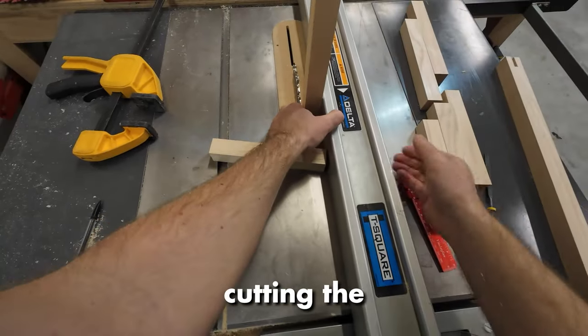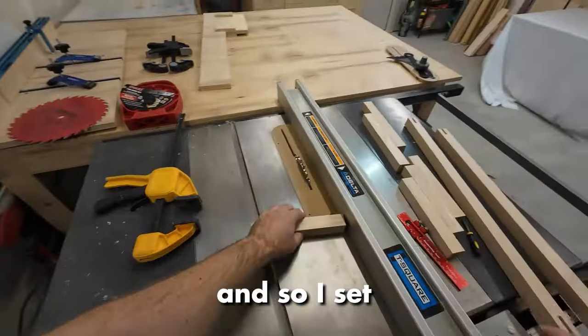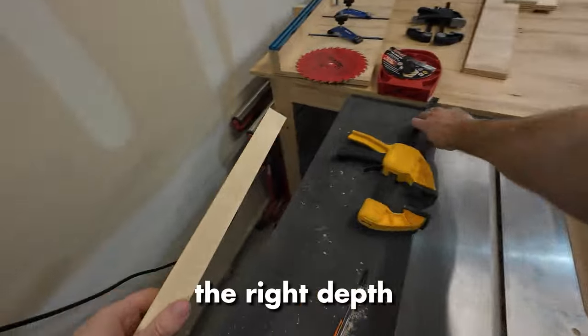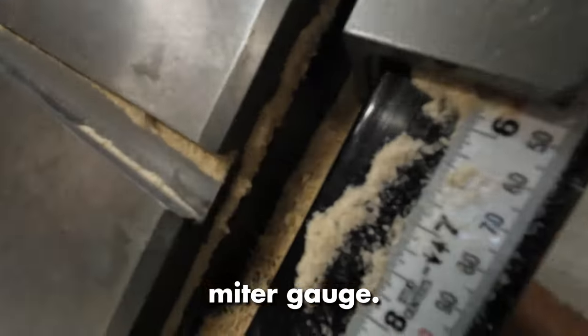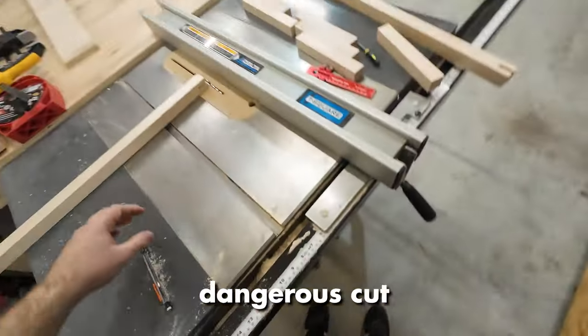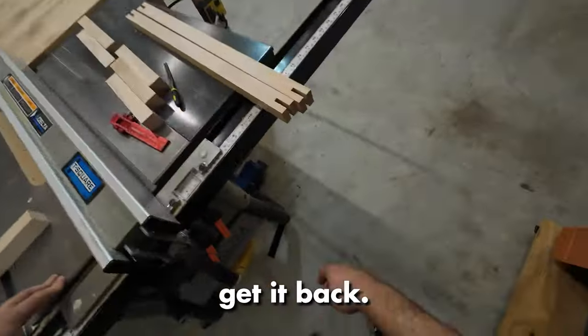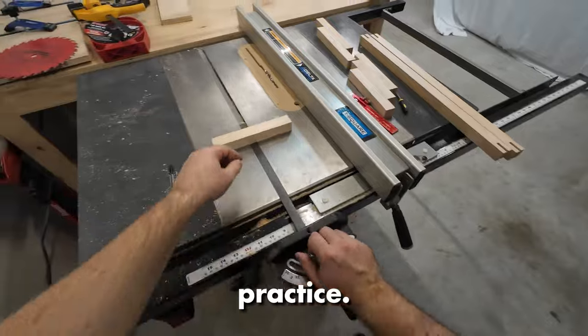Now I'm cutting the tongue that's going to be sticking into those grooves that I previously cut. I set my dado blades to the right depth on the table saw and just run it through using the fence and the miter gauge. I can do this because I'm not going all the way through. This would normally be a very dangerous cut if you were to use both and go all the way through — definitely get kickback. But if you're not going all the way through, it's safe and this is pretty standard practice.